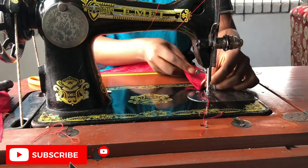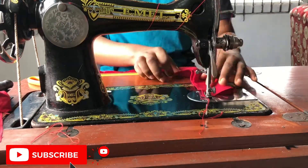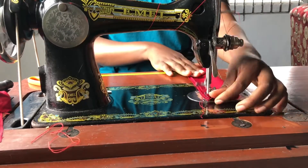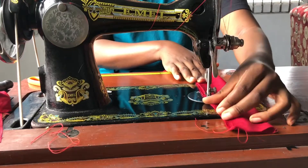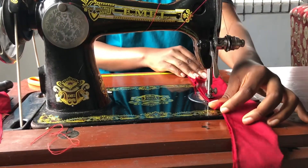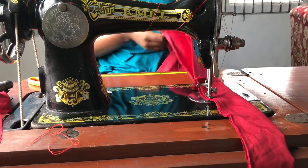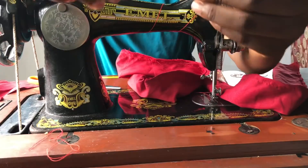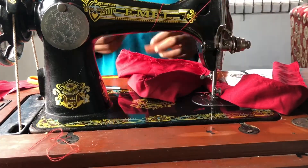We'll start by sewing down the two edges of the main fabric. After sewing it, take a safety pin and turn it inside out.